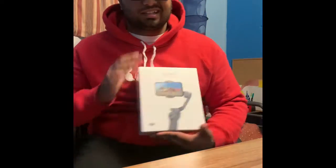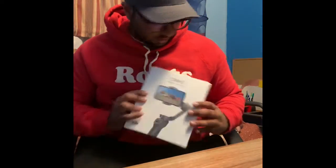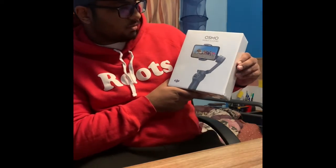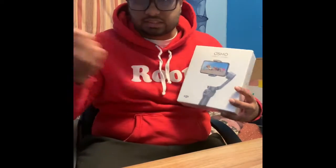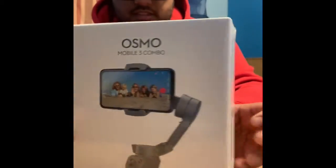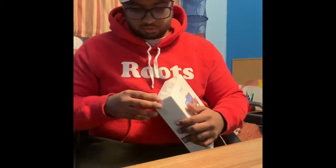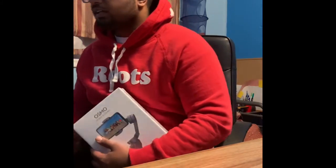All right guys, today we got a new video — unboxing, whatever you may want to call it — on this bad boy right here: the Osmo Mobile 3, DJI Mobile 3 Combo. It's a really cool stabilizer, as you guys can see. Really excited to use this product that will be used for more future videos.